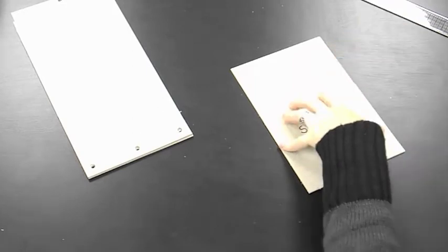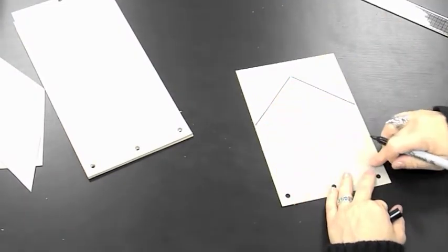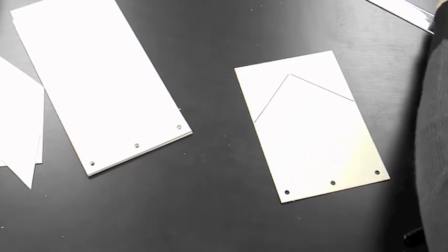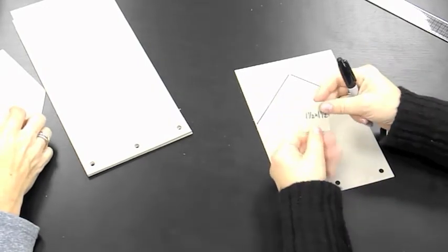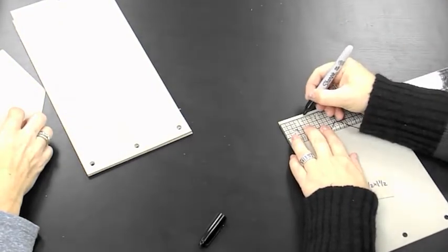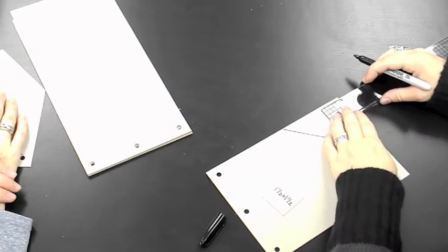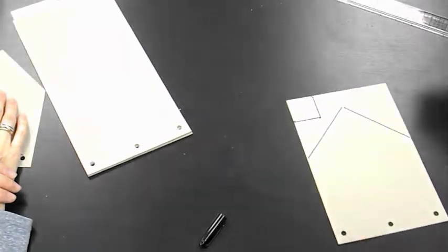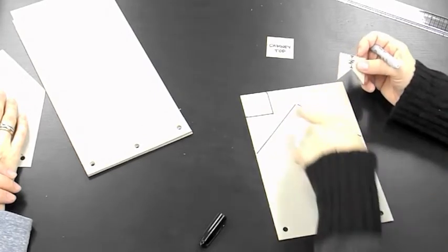I'll cheat a little since we've already done that, and use a marker so you can see it better. Again we have that same peak. We'll fit a couple of smaller pieces in the corners for building the chimney that goes on top. The top part of the chimney is one and a half by one and a half inches — just stick it up in the left-hand corner. Turn it and go one and a half each way and that gives you the chimney top.